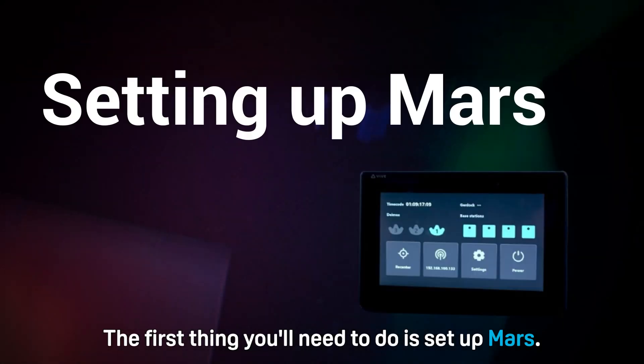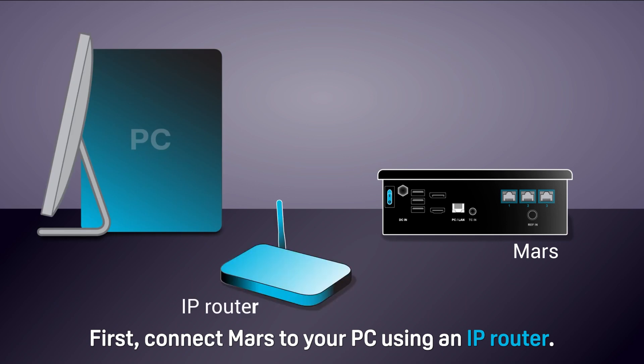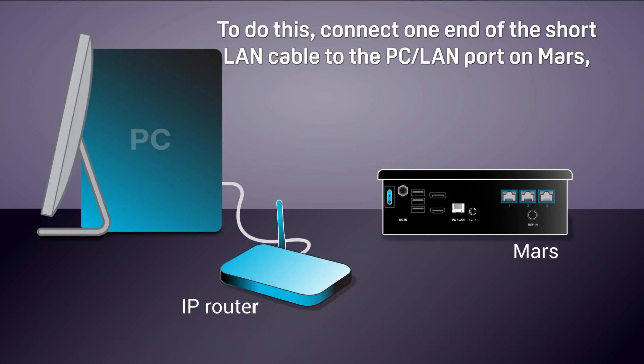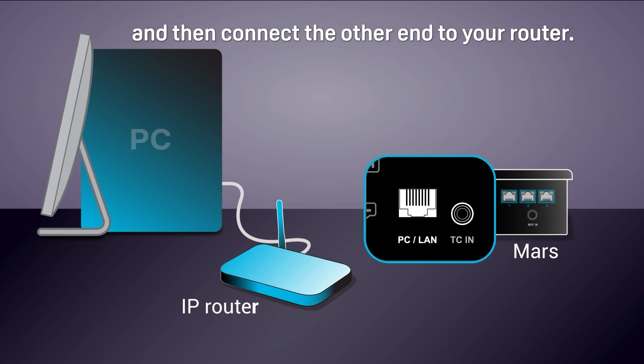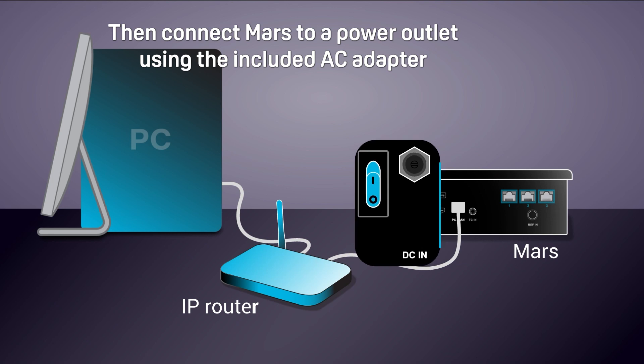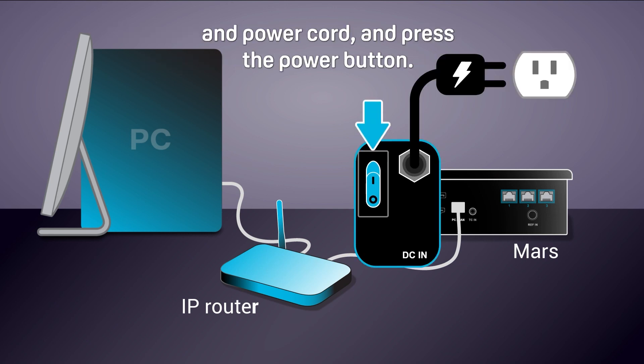The first thing you'll need to do is set up Mars. Connect Mars to your PC using an IP router. To do this, connect one end of the short LAN cable to the PC LAN port on Mars and then connect the other end to your router. Then connect Mars to a power outlet using the included AC adapter and power cord and press the power button.